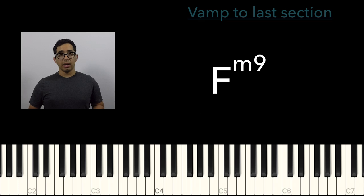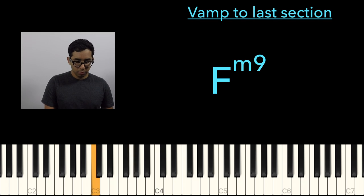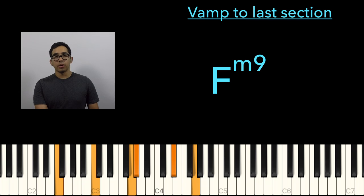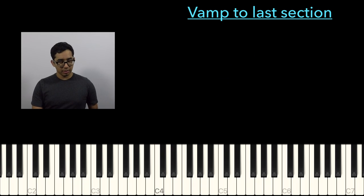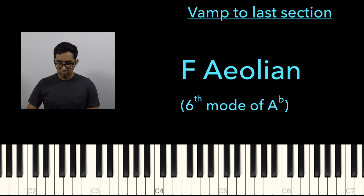Now we just vamp on that F minor 9 chord. This F minor chord comes from A-flat — it's the Aeolian mode of A-flat major, the sixth mode of A-flat major, and that's where we get our scale for this chord.